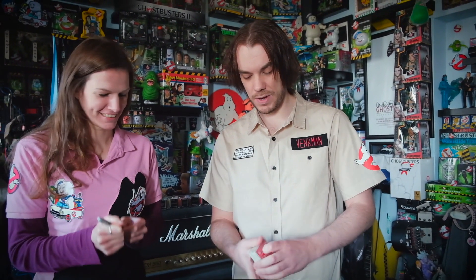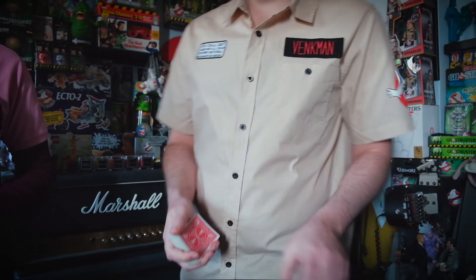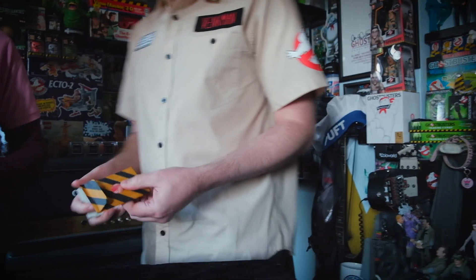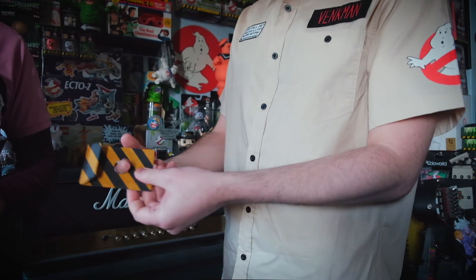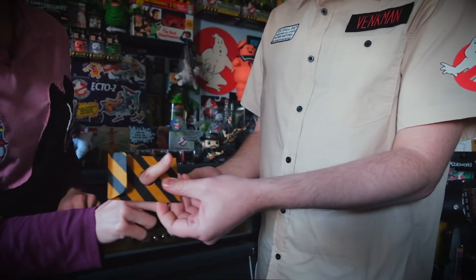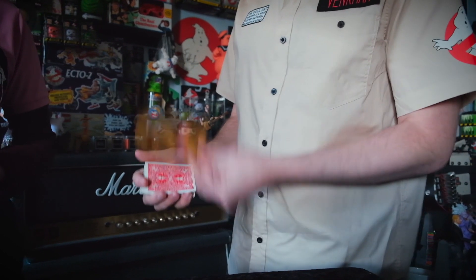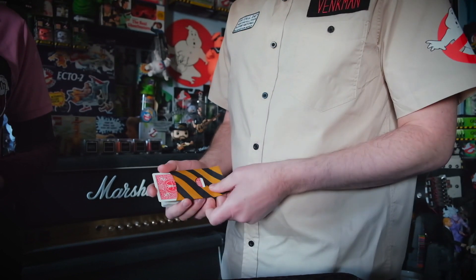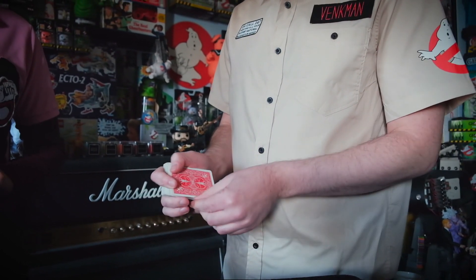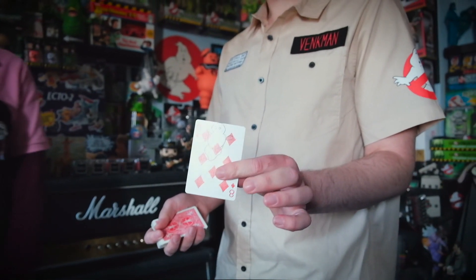Brilliant. So now that we have your ghost, I'm going to attempt to do some Ghostbusters action and catch your ghost using this trap envelope. Watch carefully, you can see there's a hole through there. Can you stick your finger through the hole? Good. All we do is we tap it on the cards — one, two — like that. And that has hopefully caught your ghost, the eight of diamonds.